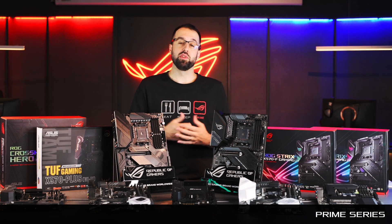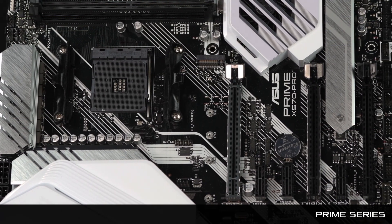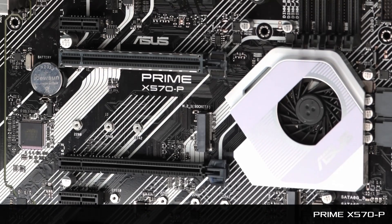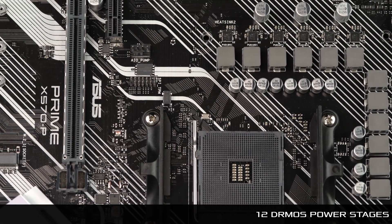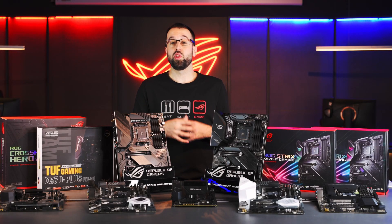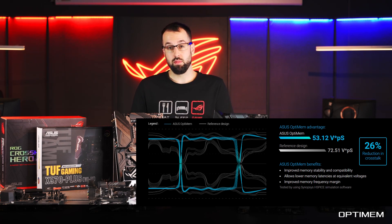The next series is the Prime Series, really for normal users who just want a computer focused on productivity. The first board is the Prime X570-P — a really solid board with Dr. MOS power stages powerful enough to drive all Ryzen CPUs, even 16-core models. It also comes with Optimem, which gives us better trace routing for more stable memory. Whether you're just after system stability or you're overclocking your RAM, Optimem is a feature to watch out for.